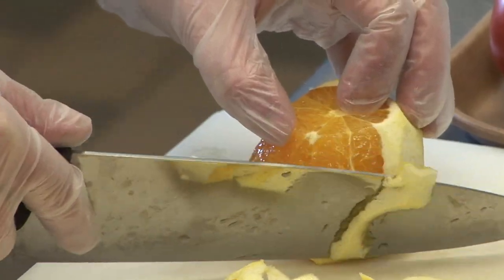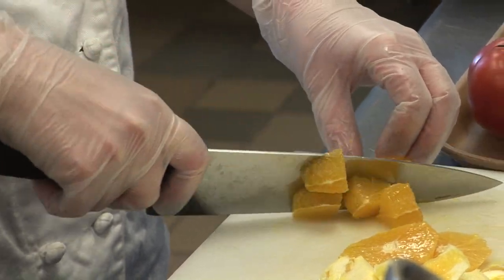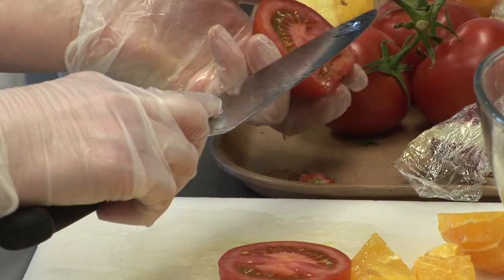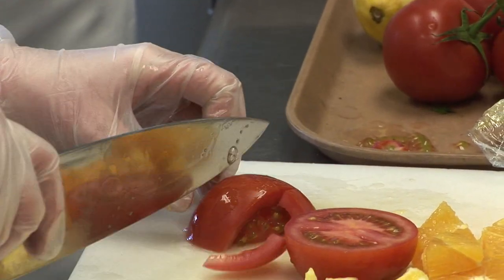Peel oranges, slicing them into thick rounds. Blanch, peel, and de-seed tomatoes. Chop the tomatoes so that they are rough.